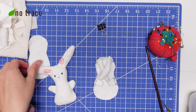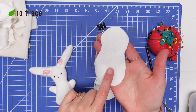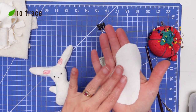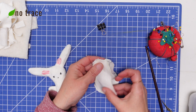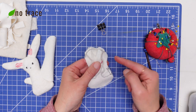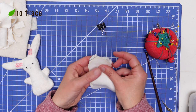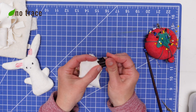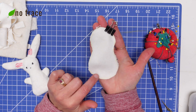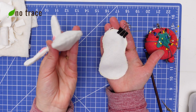Now that the ears and arms are sewn on, it's time to sew the back part of the bunny to the front. If you wanted to add a little pom-pom to the back that would be a really cute addition. Put the right side on top of the right side, making sure the ears are centered away from the sides so they don't get caught in the seam. Lay it on top, make a little sandwich, sew all around the edge with about a quarter inch seam allowance, and leave an opening at the bottom about one and a half to two inches wide to stuff the bunny — we'll close that up by hand.